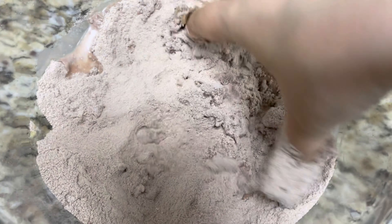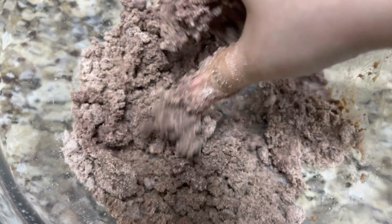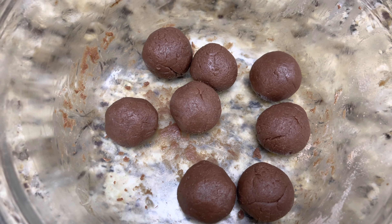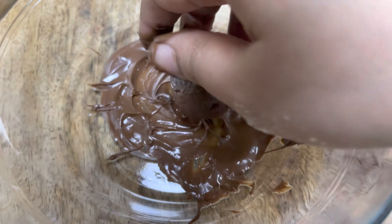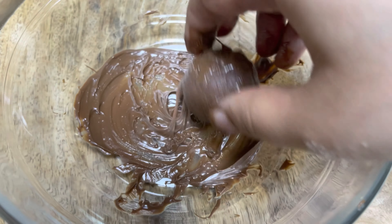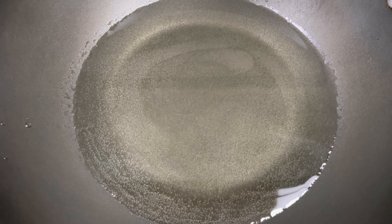Make sure you make a smooth dough by adding water little by little. Knead the dough well to combine the ingredients, then make small balls of equal size. Add 3 tablespoons of melted chocolate to a bowl and roll the chocolate balls in it.